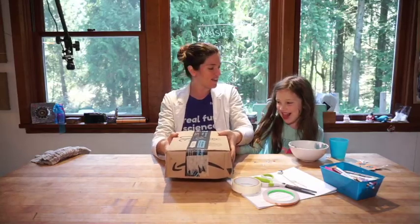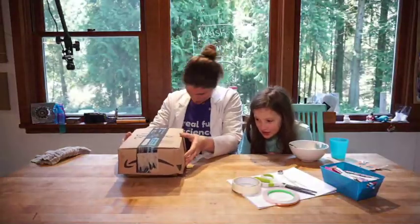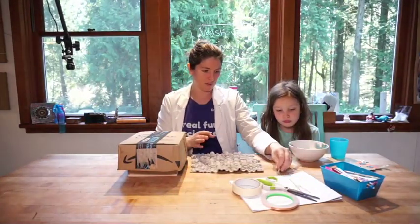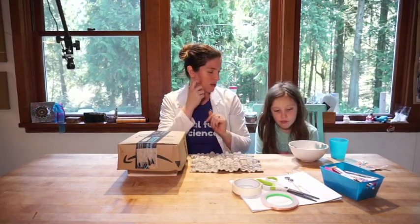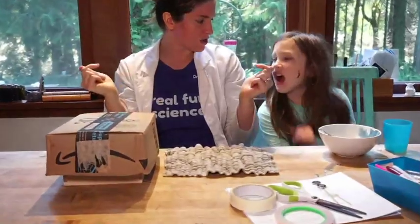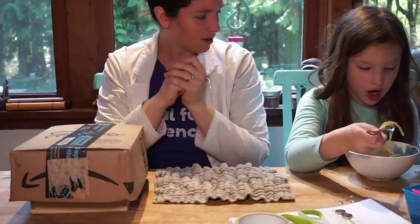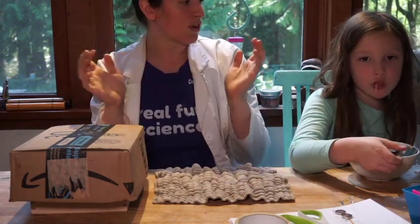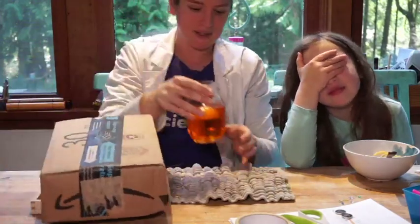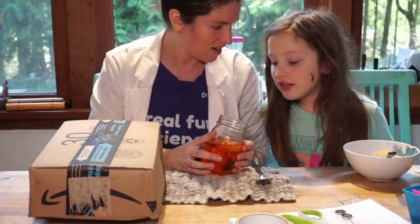We are going to finish our egg osmosis experiment today. It's under a box because I haven't even let my own children see the results. Let's do the corn syrup egg first. Before we lift it up, let's think about what will happen - our egg had water in it and the corn syrup was really thick with not much water. Do you think the water will leave the egg or go into the egg?